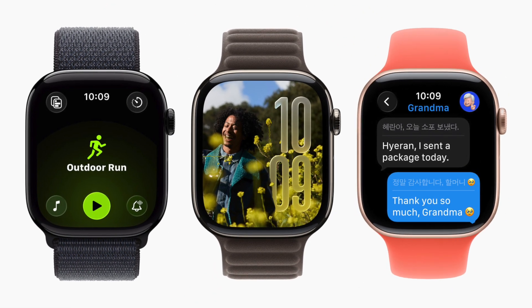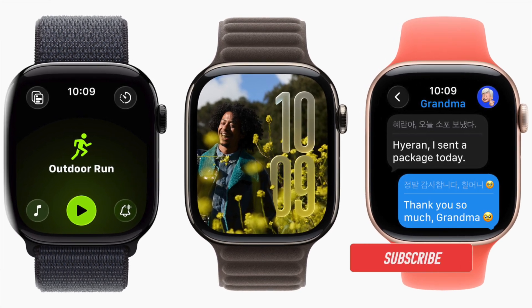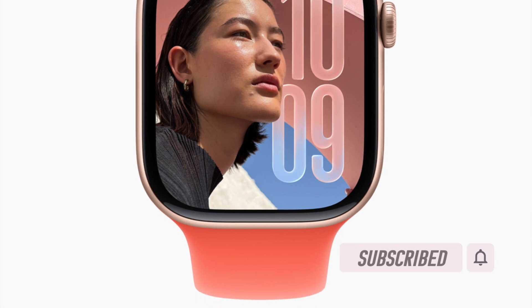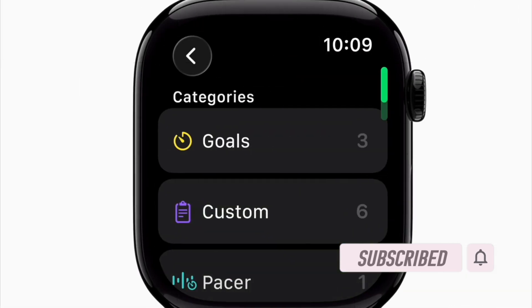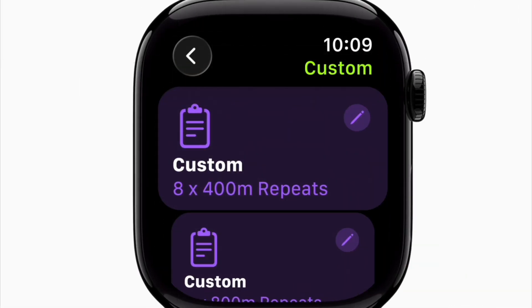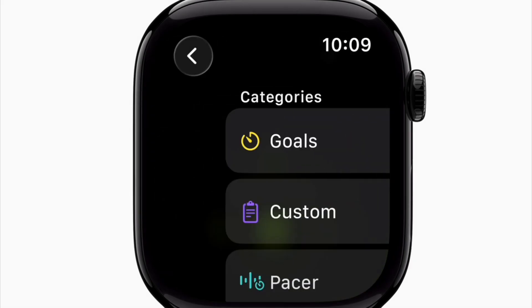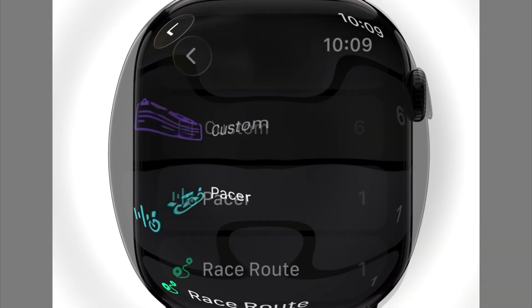Hey everyone, welcome back! Apple's watchOS 26 brings exciting new features, performance improvements, and a refreshed interface designed to enhance the overall Apple Watch experience. If you're eager to test the new update early, I've got you fully covered with a hands-on guide. Let's get it started.